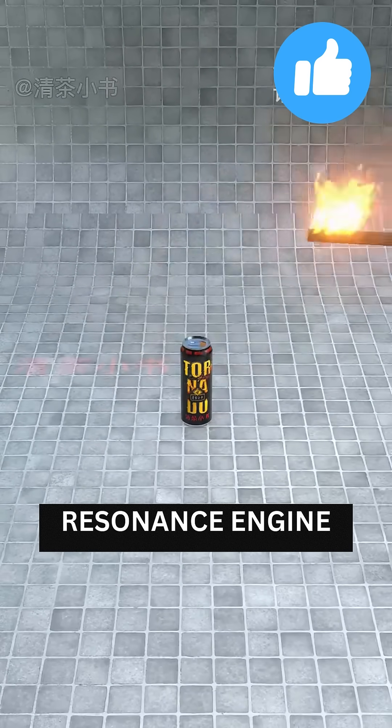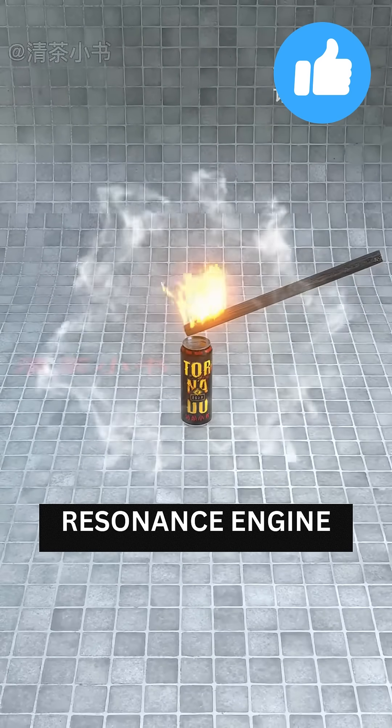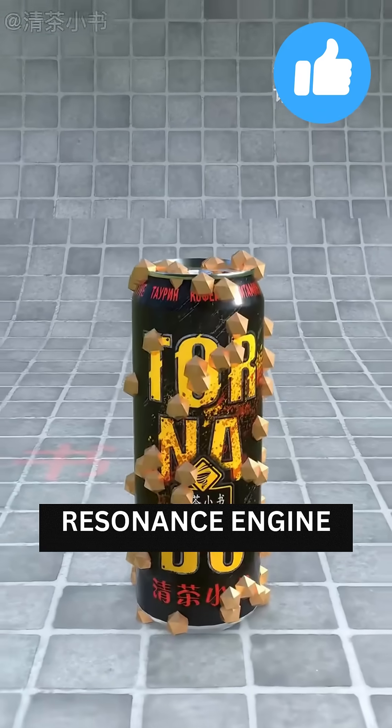How a hand grenade is made. This is a can of gunpowder. Light it, and it explodes.